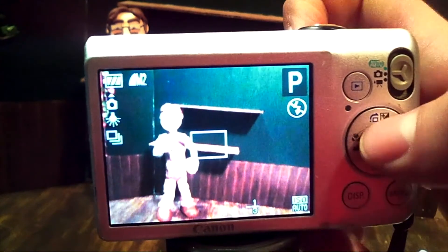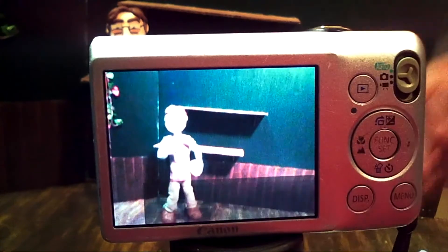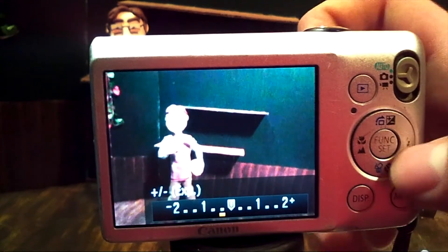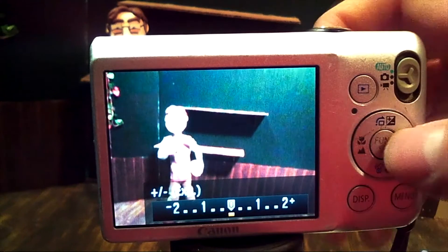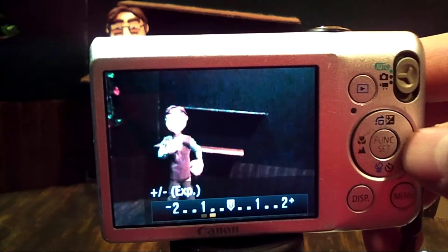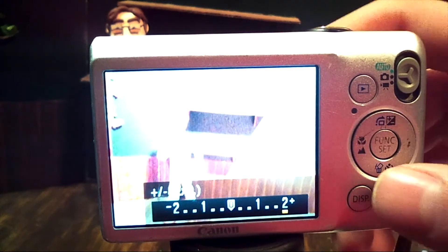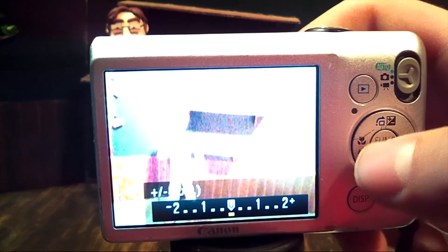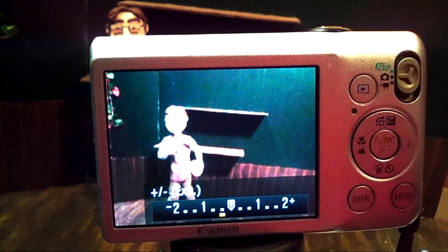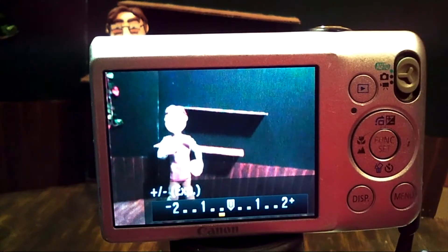The white balance is set at tungsten for indoor lighting since that's what we're using. The ISO auto is set on auto, and I am under the P setting so I can program all of it. Now, if I hit this little button up here at the top — this little plus or minus — it allows me to change the exposure of the camera. The center one is usually what it's set at. I can go to the left which makes it darker, or to the right which makes it a lot brighter. I usually keep it set at either the very center or down one or two notches, so that way it darkens up your image a little bit better and brings out the shadows in your characters and allows you to see their facial expressions a lot better.